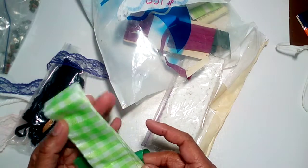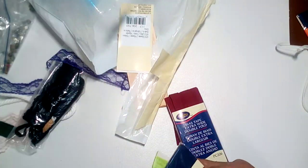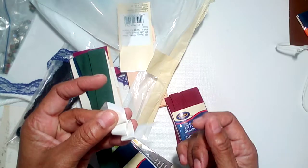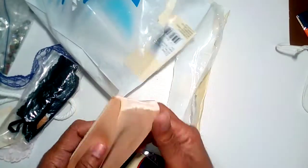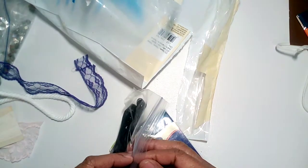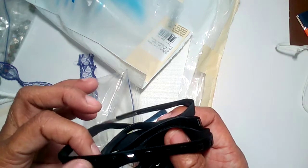Some more seam binding trim, some more lace, green lace, seam binding. Seam binding is good for ruffles too, to put on the edge of your pages once you flatten them out. Some more seam binding, peach seam binding — large piece. Some more black lace. This has got some satin lace in here, some jewelry on it — jewelry squares.